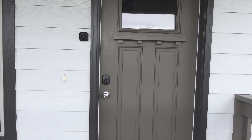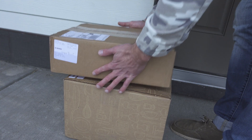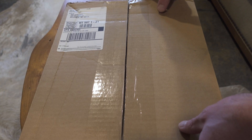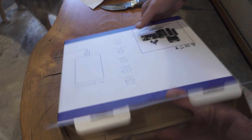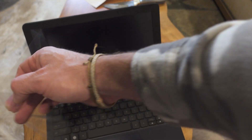This might be the weirdest thing I've ever gotten. What's up YouTube, this is Hill Phantom, and I'm back with another Raspberry Pi accessory review.